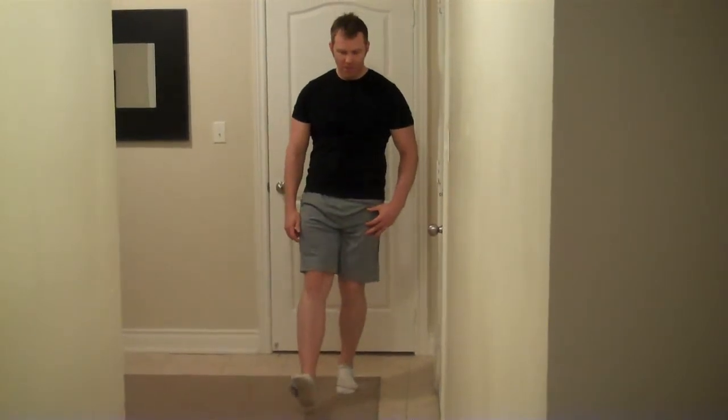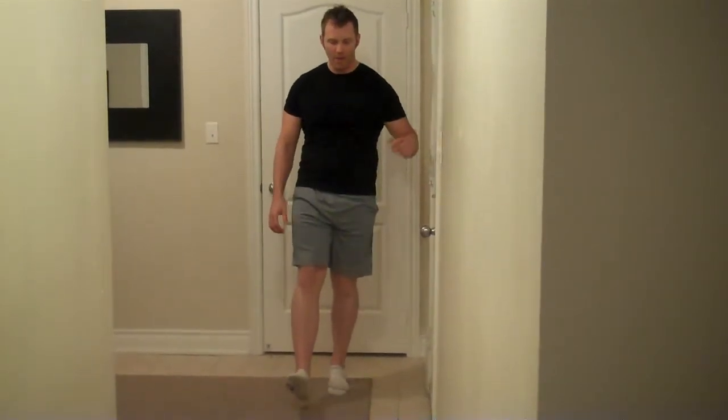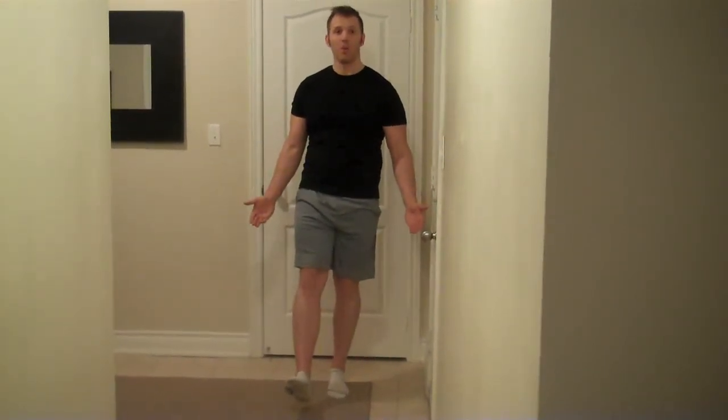You'll also notice that I'm in my sock feet, and I'm doing that intentionally so that I can work the smaller stabilizer muscles in the feet, rather than having a running shoe do the work for me. As a progression, do this exercise with your eyes closed.